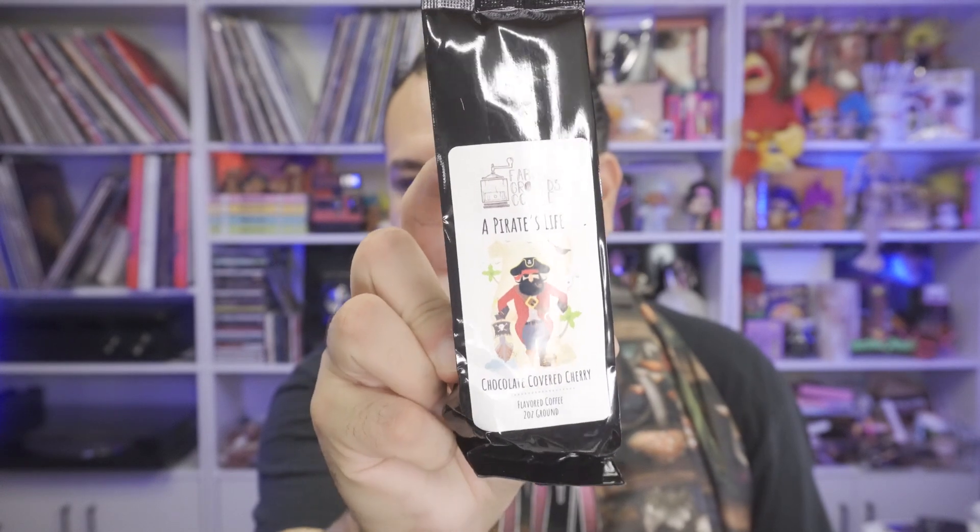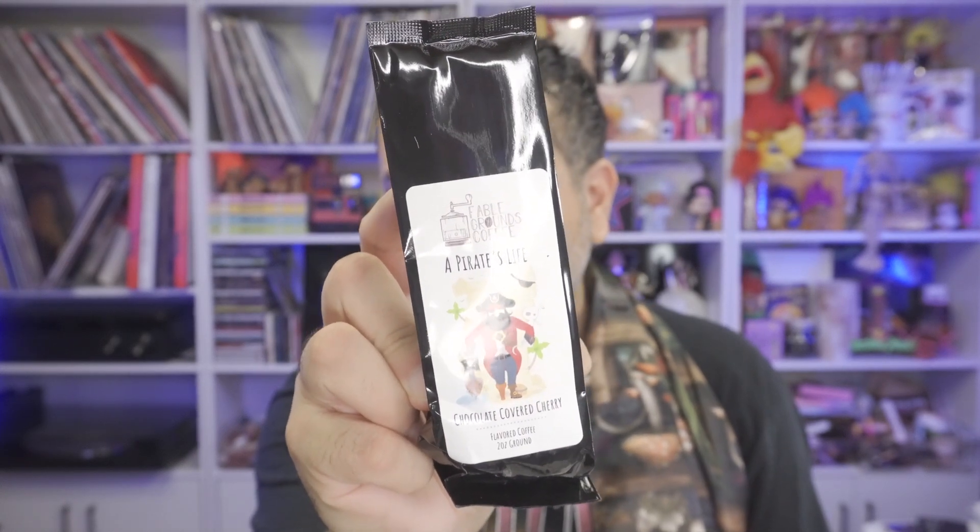There's another item — it looks like it comes as a set. We have coffee — yay! — and then we have a scoop or a spoon. I'm assuming the spoon is for this. So we have here a Pirate's Life, it is chocolate covered cherry flavor — it sounds delicious. The coffee company is called Fable Grounds Coffee.